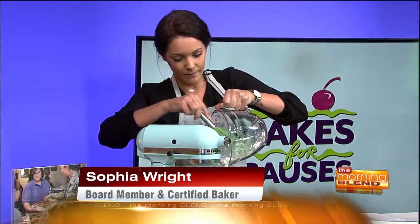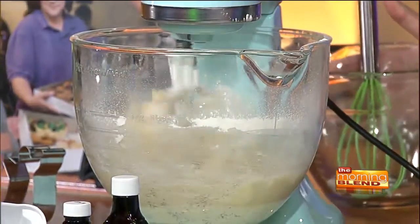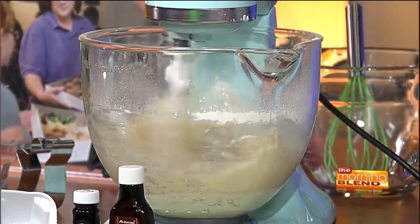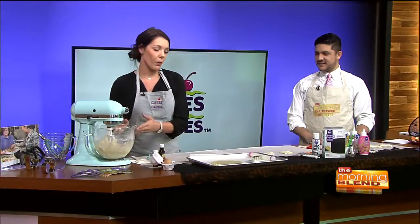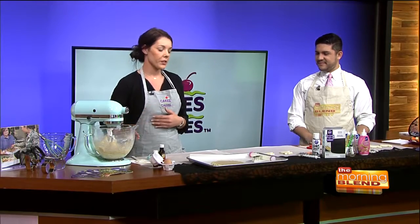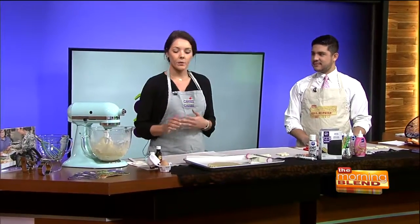So you burn the calories before you cook the calories — that's a good way to do it. Once it's all incorporated, mix it on low. Then it's crucial to chill the sugar dough. You want to chill it in the fridge for about an hour, up to a day. That's what's gonna give you the best sugar cookie dough.